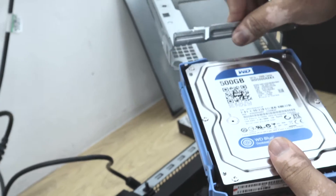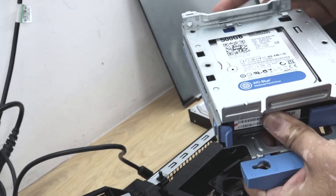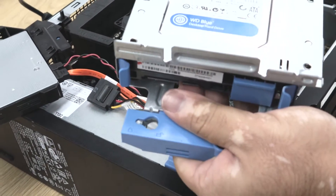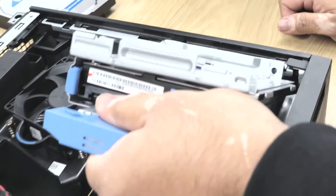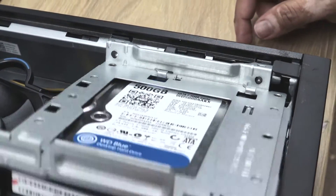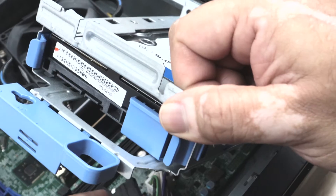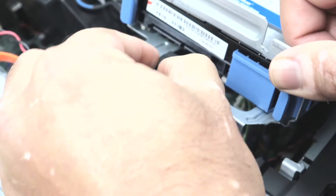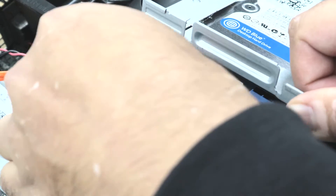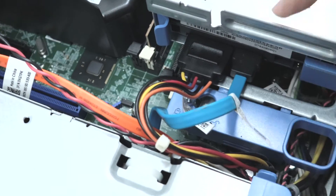It's very easy. You just need to push it into the metal caddy and it will lock the hard drive. To put this caddy on the computer, this caddy has holes, so you need to match the hole to hold the caddy. I put this caddy into these holes, and before locking the hard drive, I'm going to connect my SATA cable to the hard drive and the power cable to the hard drive. Then I push this down and lock the caddy.